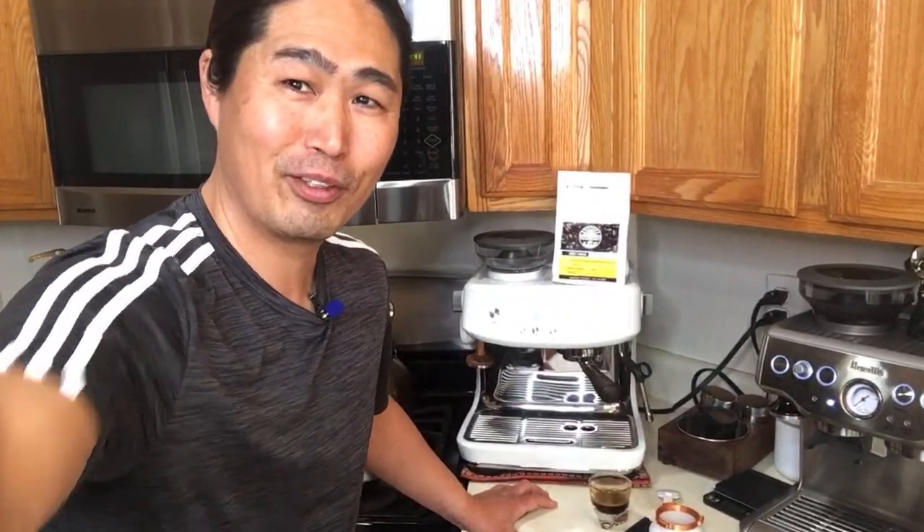Ice Wolfie asks: since your channel is getting popular, would Breville send you a dual boiler? I don't think Breville knows who I am — my channel is mid-sized, not big enough for them to care. But if they did send me one, thank you for the compliment!